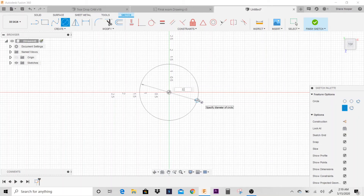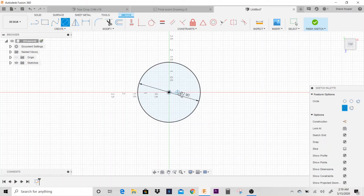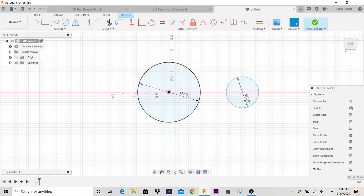I'm going to go 2.9 inch, hit enter. Then I'm going to place another circle and keep it lined up center to center with the 2.9. This one is going to be 0.75 times 2. So now I'm going to go to dimension and click on each of these circles and dimension them 3.25 inches apart.